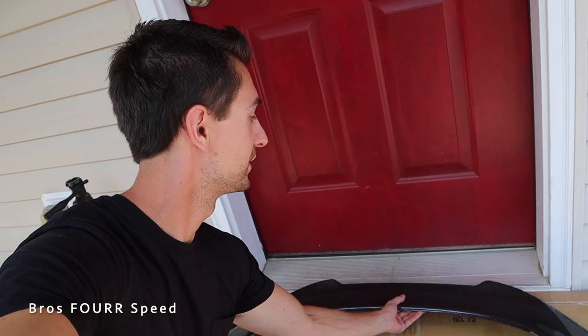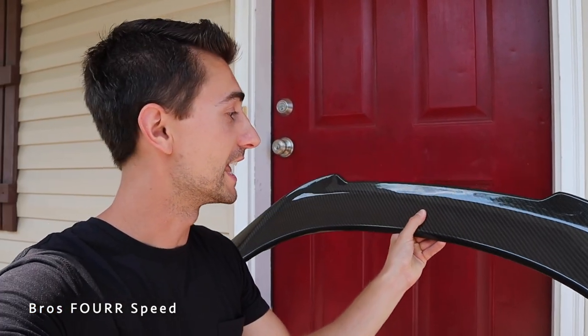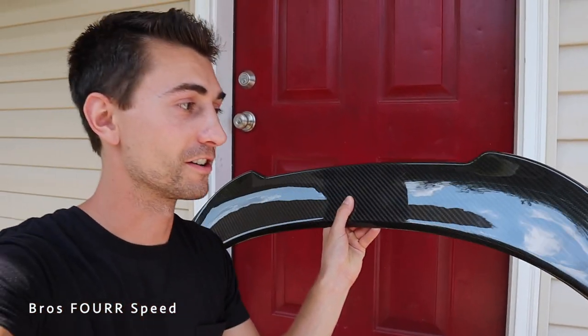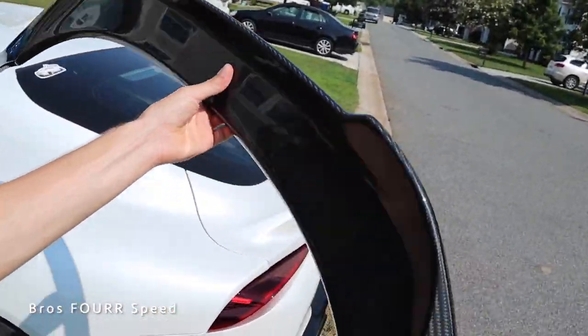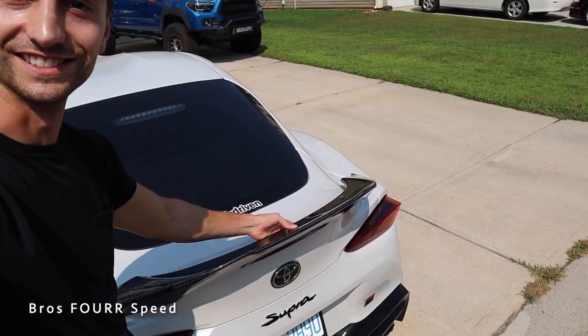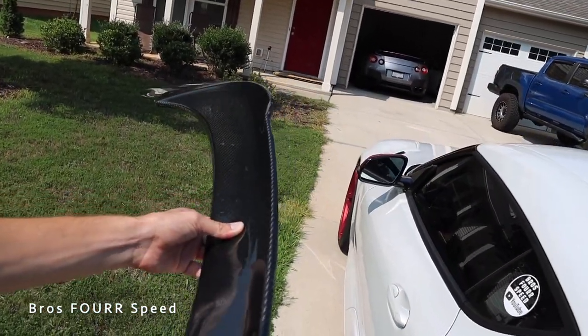It's a sweet lip spoiler. I bought this from a90shop.com — this is genuine carbon fiber, it looks absolutely stunning. I love the weave in it and we're going to compare it to the interior of the Supra to see how well this matches up to the original carbon fiber in the center. This is going to look freaking epic, and I love all the little details to it.